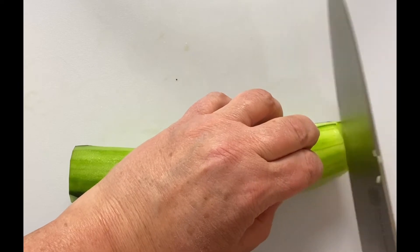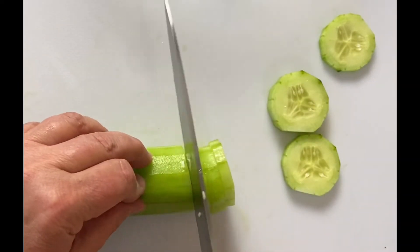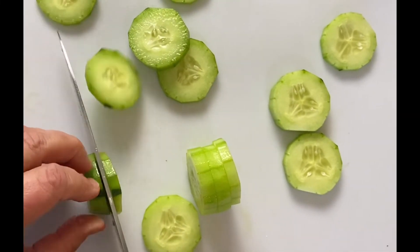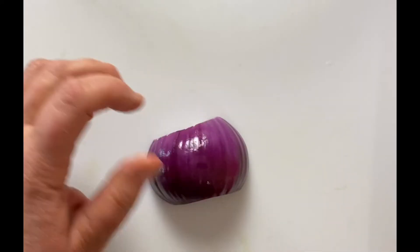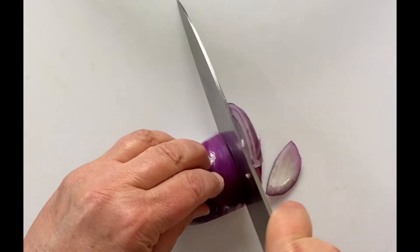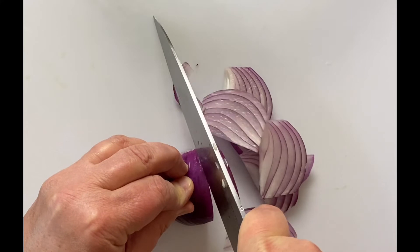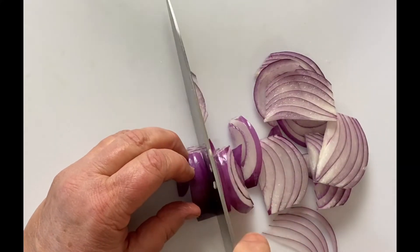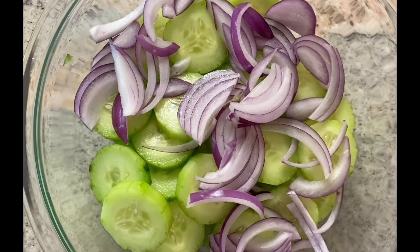Let's cut up the other cucumber. I've cut my onion — I've peeled it, placed it down, and then simply just cut thin little slivers of onion. Get to where you can't hold it anymore, just flip it over on its other thick side and continue to cut it. There you go.